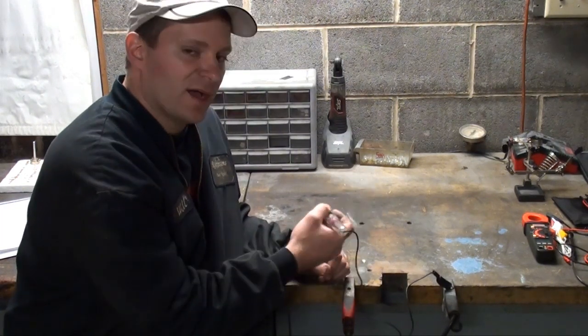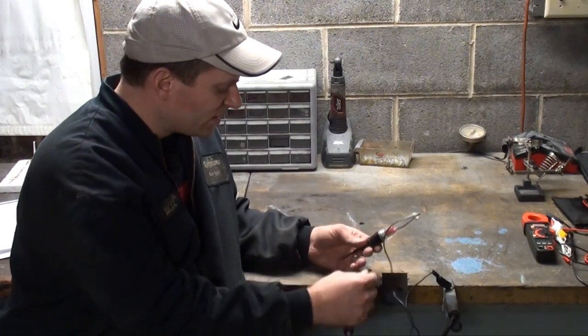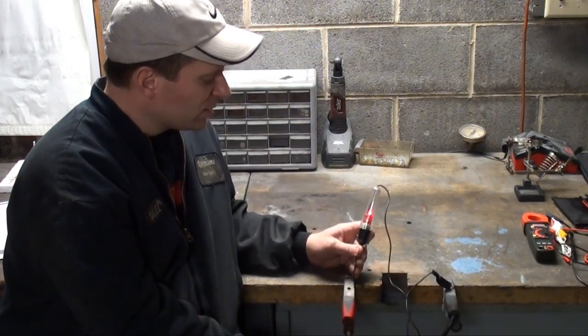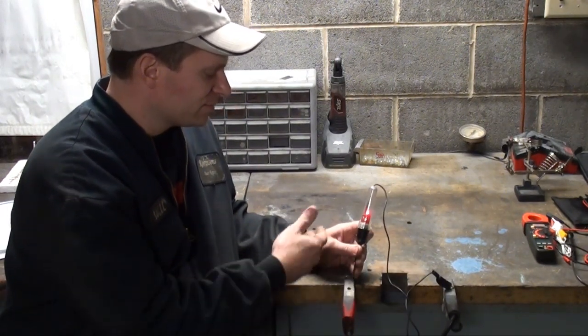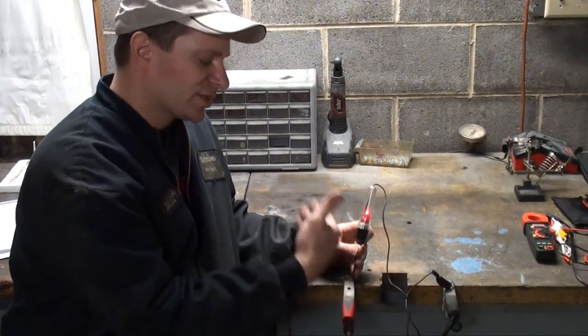I'm tracing to see if I can find a hot wire in a circuit, so I'm probing wires. When I hit the hot wire, my light bulb's going to light and I'll know my circuit's complete.